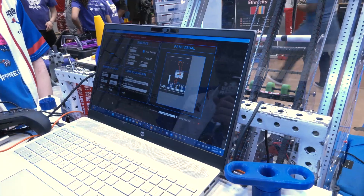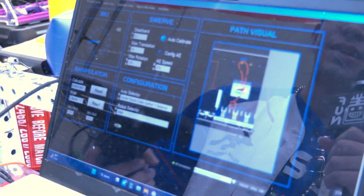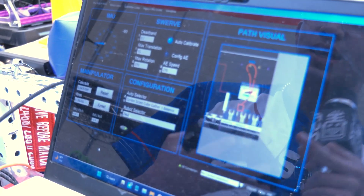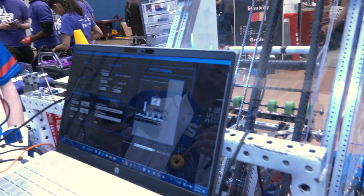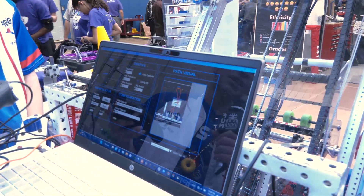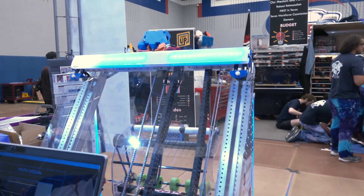Our controls have a ground and scoring mode, and everything is controlled with PID, so we can intake at certain positions with just one button. We also don't have separate outtake buttons because we remember what the last game piece we took was. We have cascade presets, all stored in table values so we can easily change them as fast as possible.